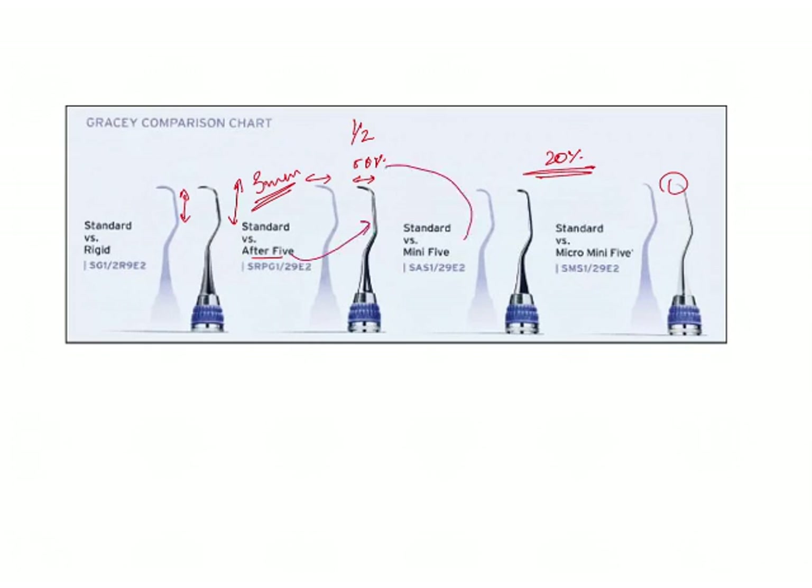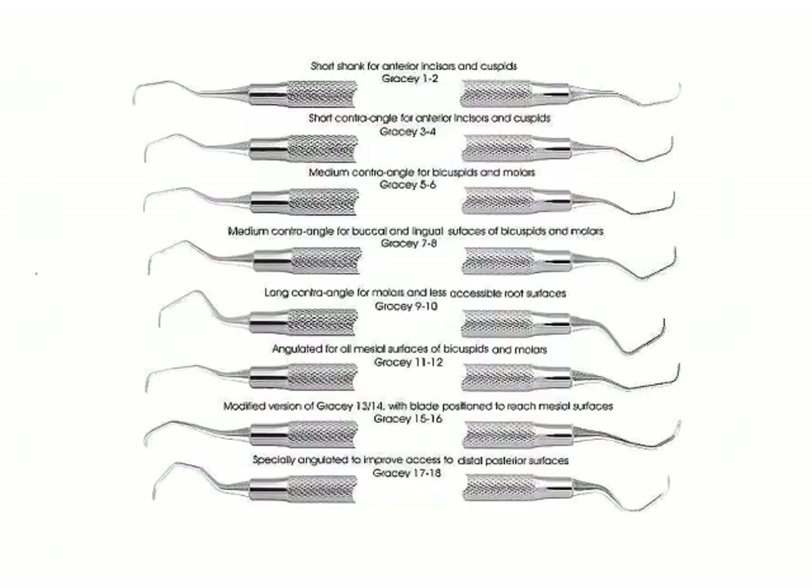The Mini 5 is 50% and the Micro Mini 5 is only 20% — the length of the blade is only 20% of that of the standard Gracey curette. Coming to standard Gracey curettes, what we need to remember is that they were initially a set of 14 instruments — that is 7 instruments with 2 sides each. Later on, 2 more were added, which were a modification of the last 2.